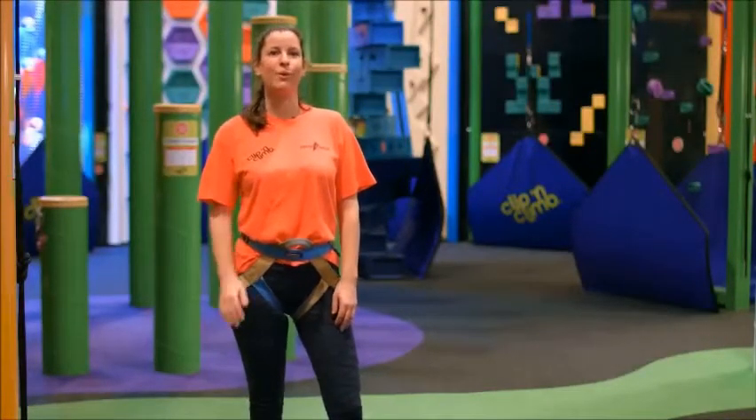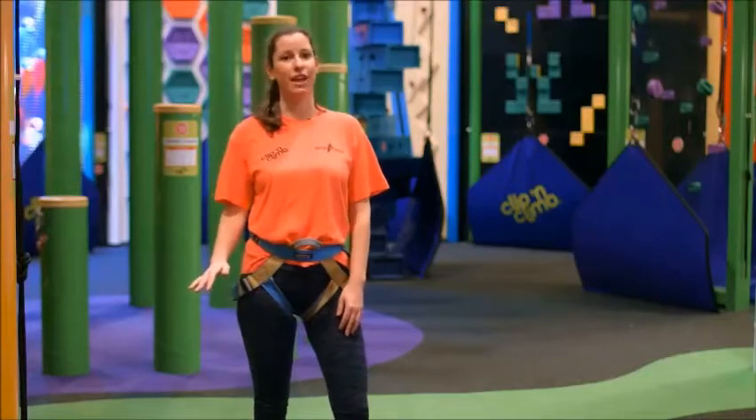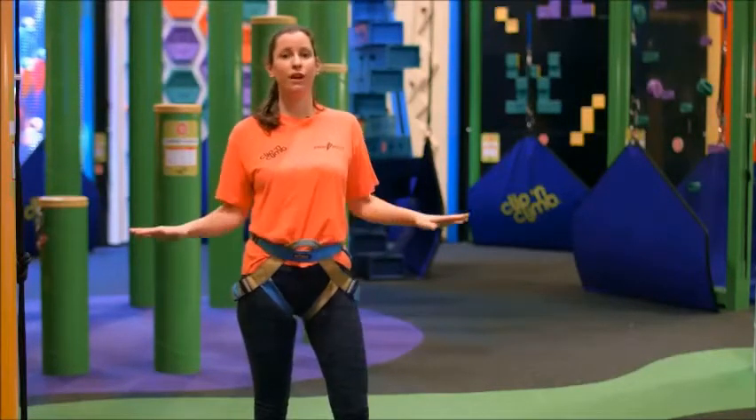Hi and welcome to Clip and Climb. We hope you have a great time with us today. First of all, we need to get you all ready for climbing.